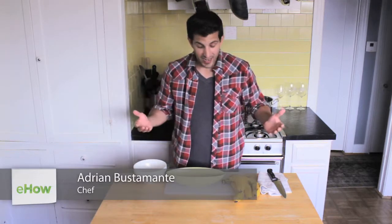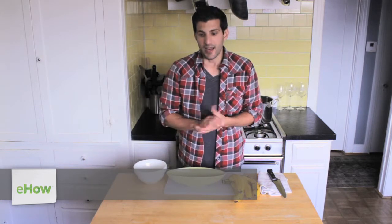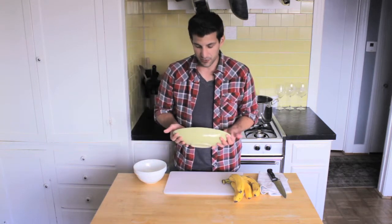Hey everybody, I'm Adrian Bustamante from AdrianBustamante.com and today I'm going to show you what type of bowl you should use when making a banana split. Now technically you could use whatever bowl you want, but there is one bowl in particular that you probably should use.